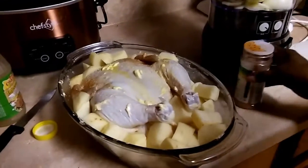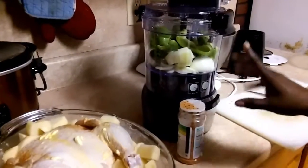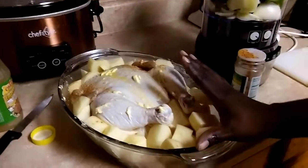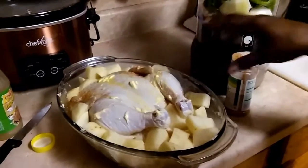Today I'm making a whole chicken with potatoes and veggies in the oven. I already got my chicken with the potatoes all around it and the butter all on it.